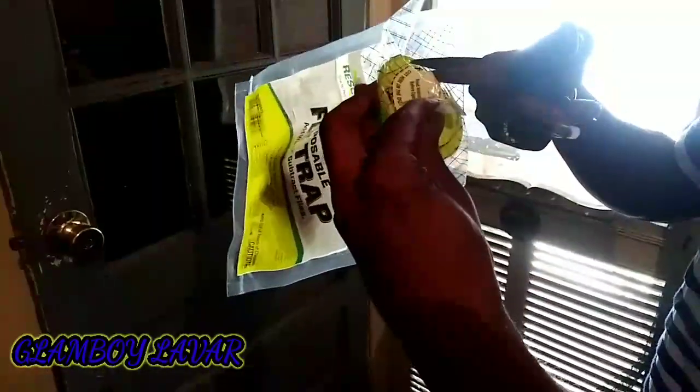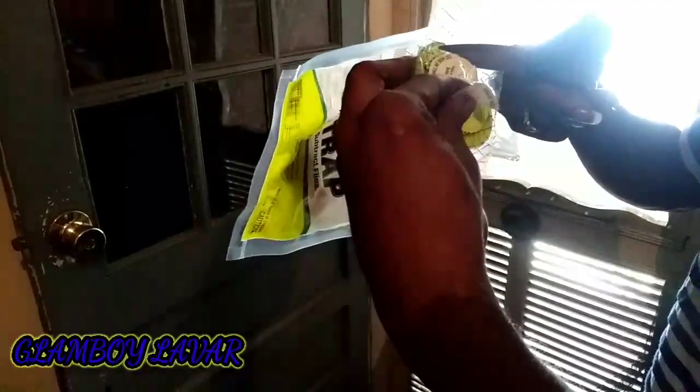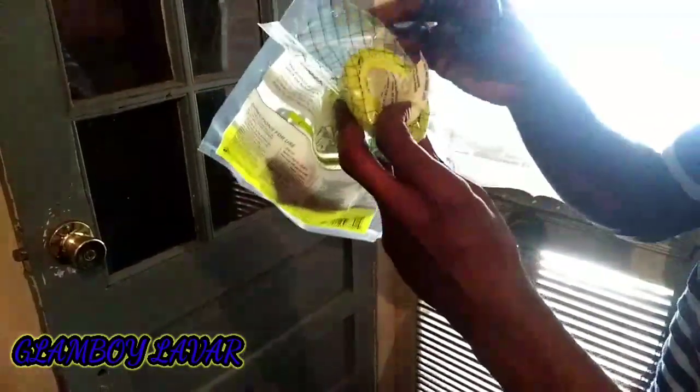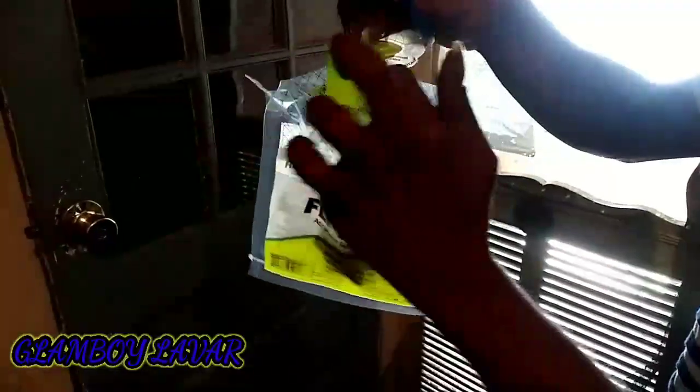It already stinks — you can smell it, it smells so bad. It's important that you cut inside the line where the white is, just to make sure, because you're gonna have to pop this part up. You want to make sure you have all that plastic around it the right way — that's why I cut inside the dotted line, just to be safe.